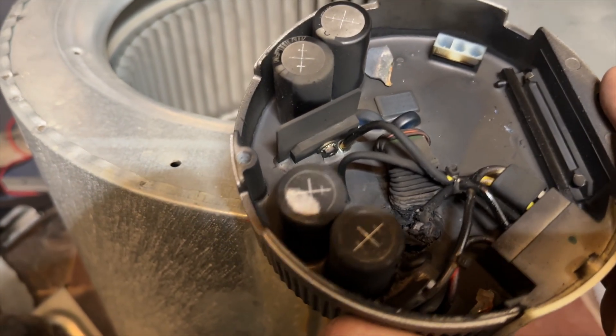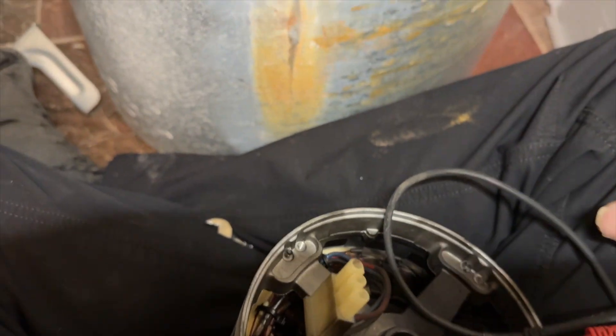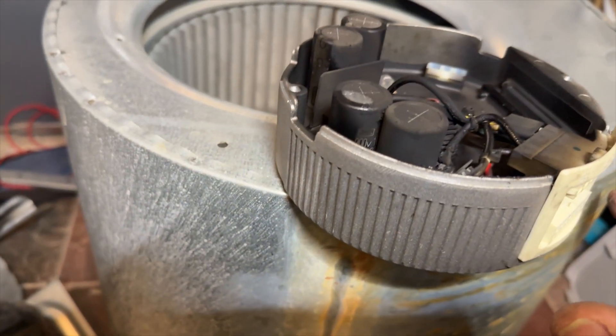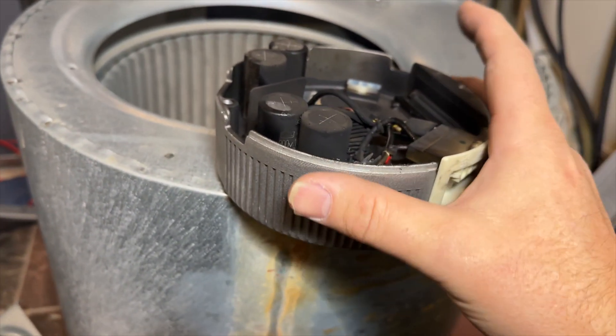It more or less caught fire. We're going to have to replace the motor and the module. This is a Coleman, so usually they don't sell them individually — you have to get both anyway.